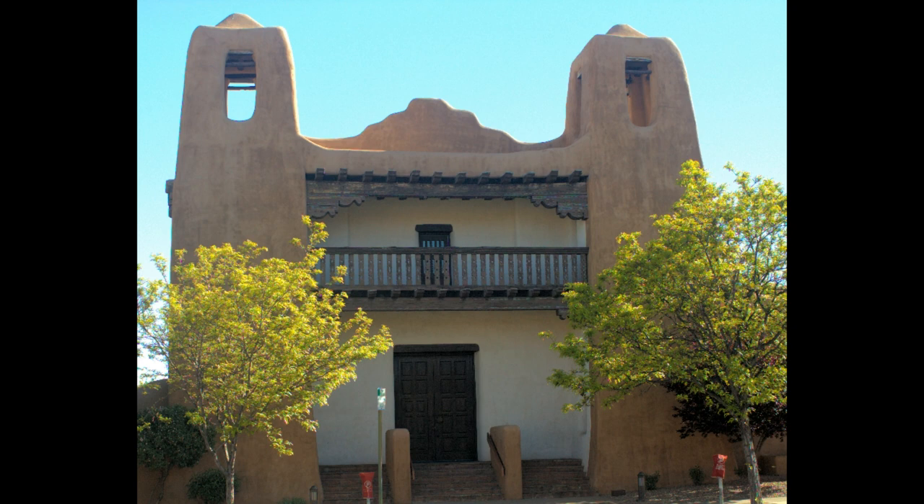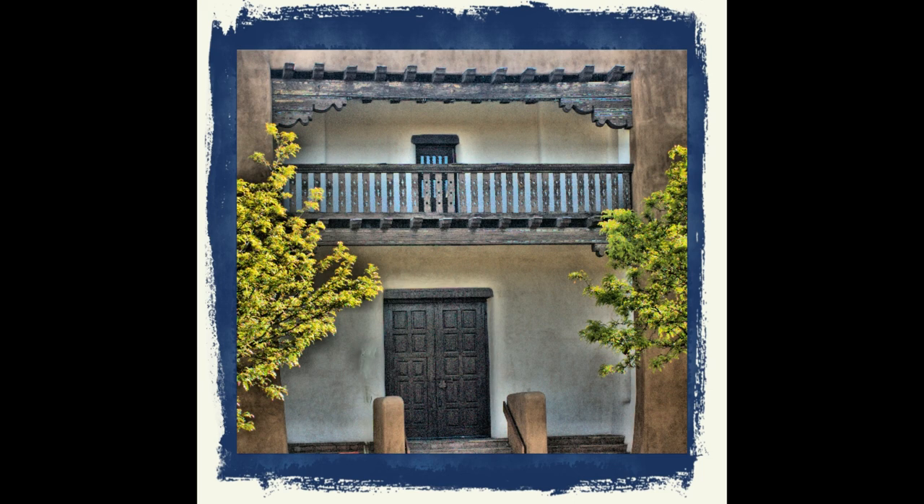This is downtown Old Town Santa Fe — a neat building, but again a typical snapshot, not what impressed me about it. It's all about the balcony, the doors, and the color. Crop in real tight, add some contrast, darken it, add a frame — now we've got a picture that puts a memory in my mind, something I'm going to enjoy for years to come.